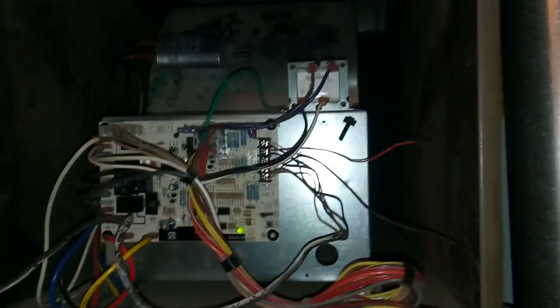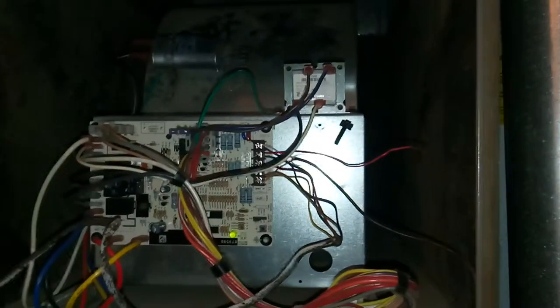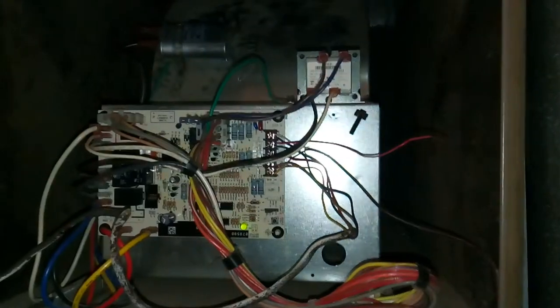This cost me all of six dollars and about 45 minutes of my time. It actually took longer to go pick up the capacitor from the store than it did to do the repair itself.